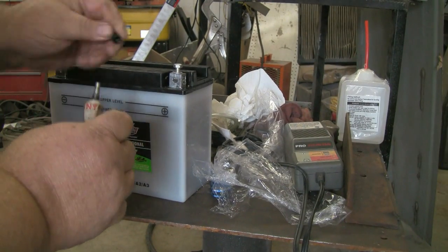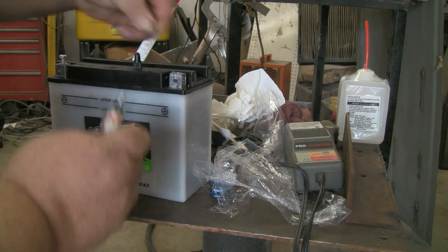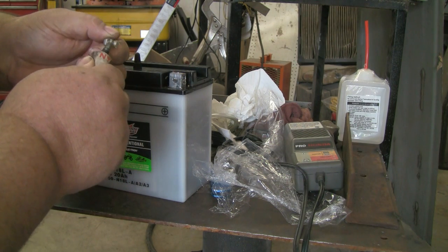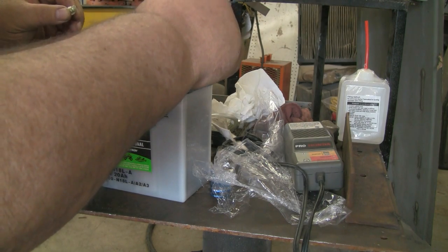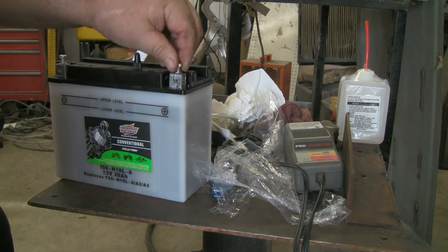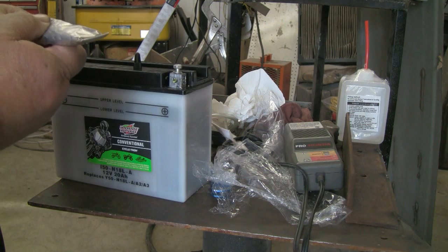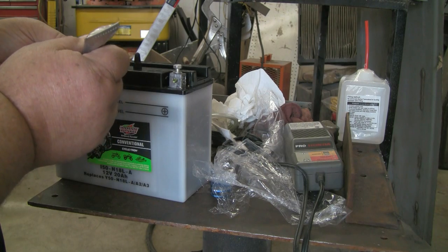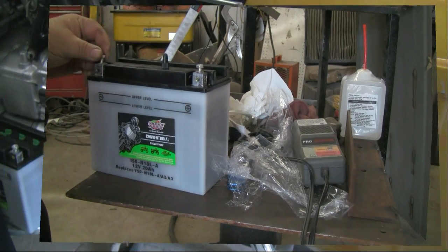I also like to dielectric grease all my terminal hardware — it saves a lot of time cleaning after corrosion. Give it a good amount of grease. Nothing worse than having to clean a battery connection to get it going when you're out on the road.